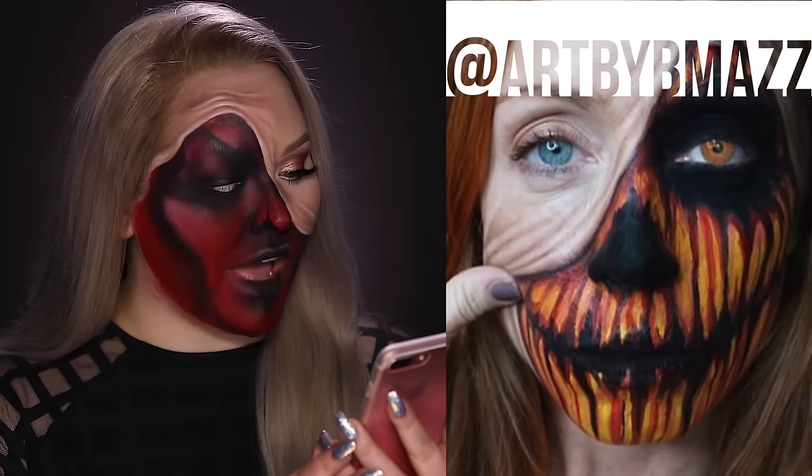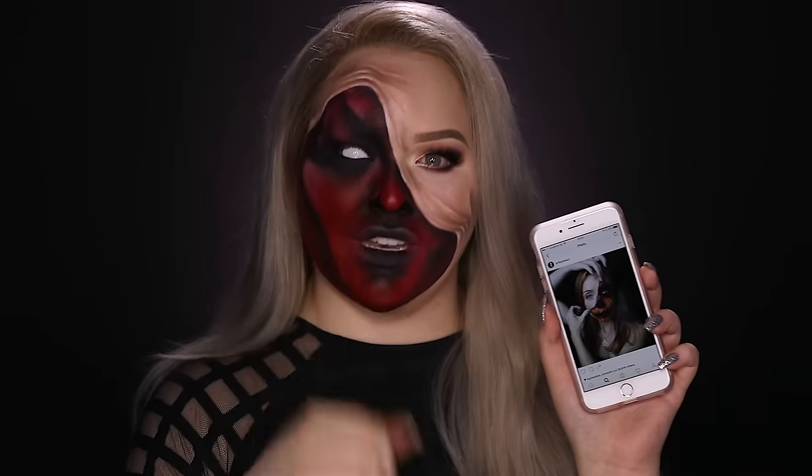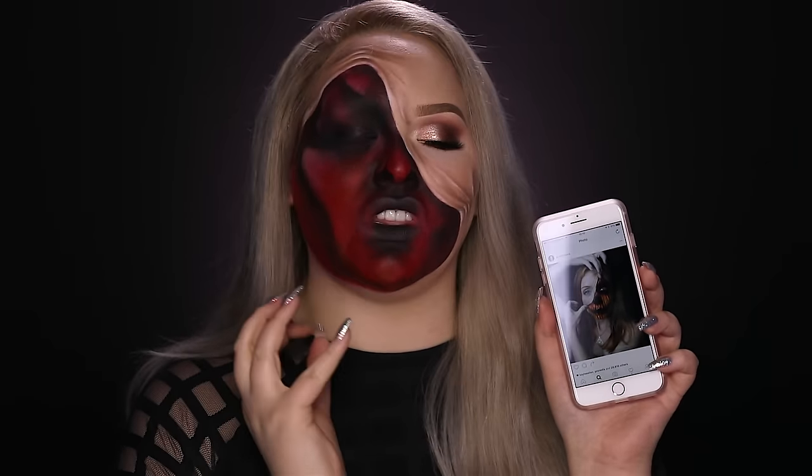What gave me the inspiration for this look was this post on Instagram. This girl is called Ard by Maz and she did a look where she had pulled up skin and a pumpkin demon underneath her skin, and I loved that idea so much I just had to recreate it for Halloween. Definitely go check her out — I will put her Instagram down below. She is talented beyond words. I am so excited for this look, so keep on watching!